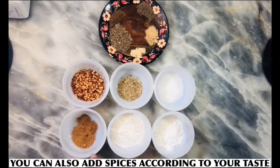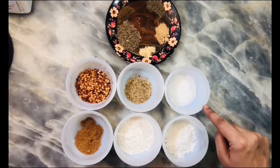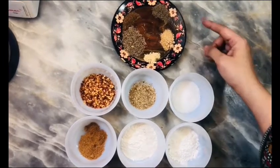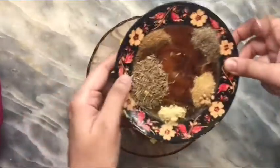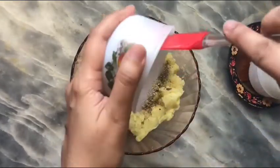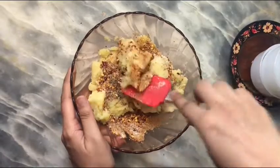For the potato nest, we will add spices to the mixture. This is the corn flour — we will mix it all together.